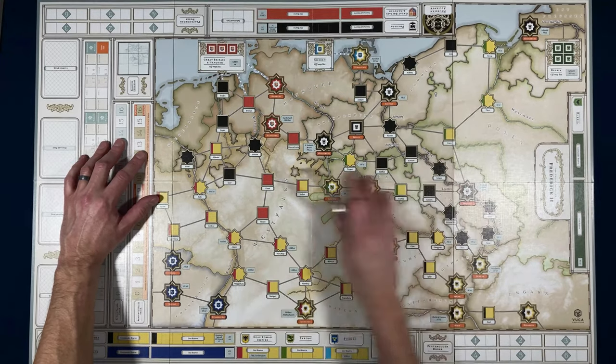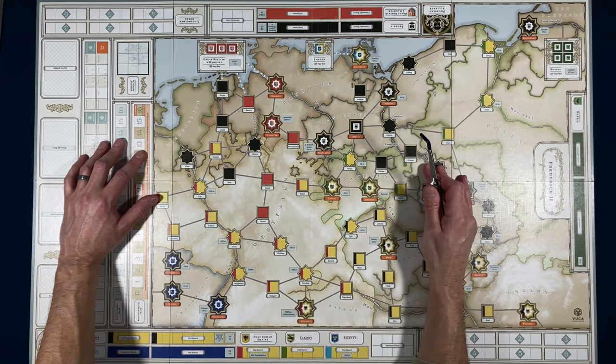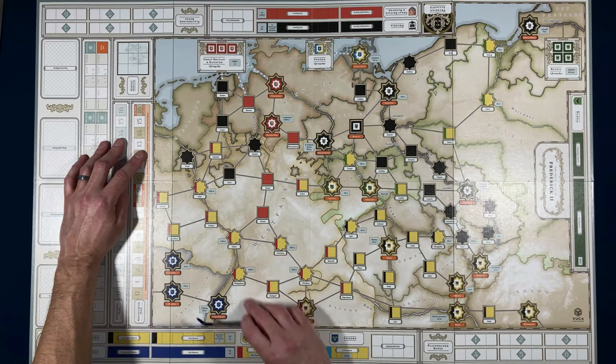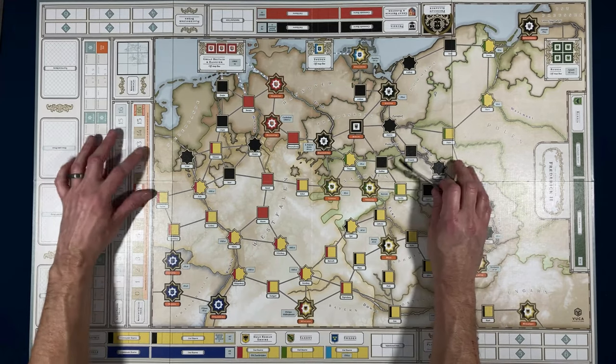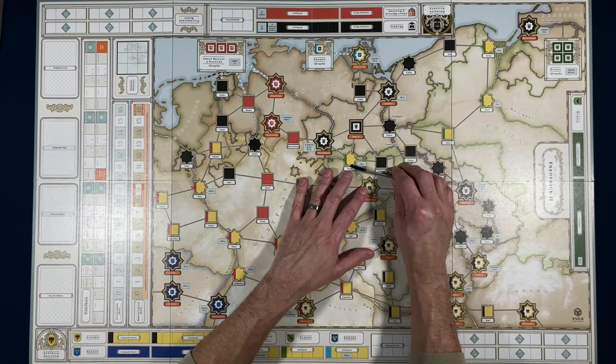It looks like there are capital cities marked out as well as some smaller cities. I don't see a key or chart on the board explaining them, but I did see one in the rulebook, so that's fine.